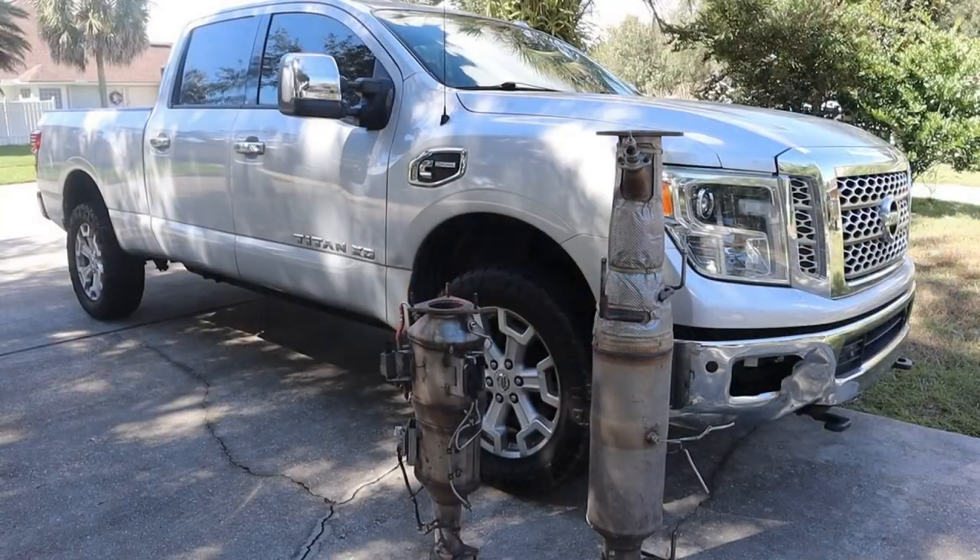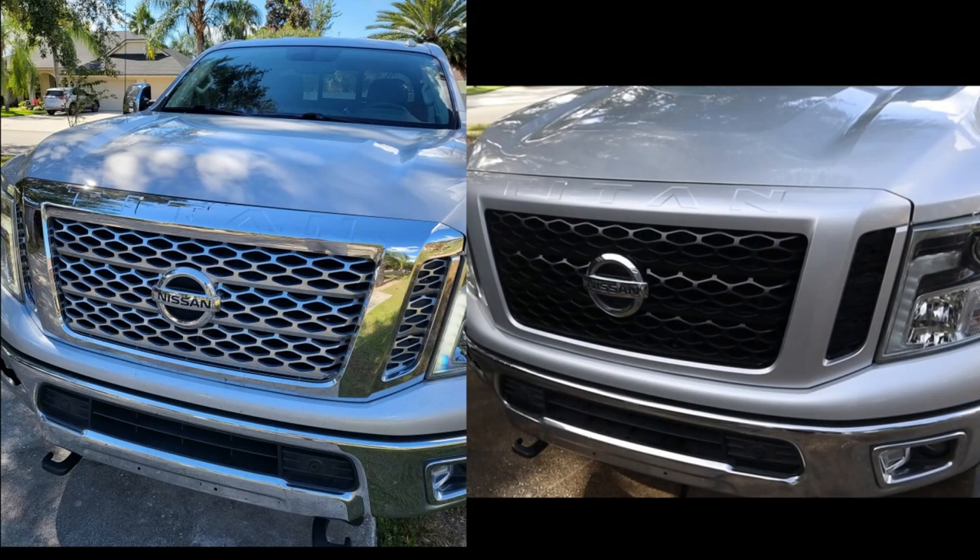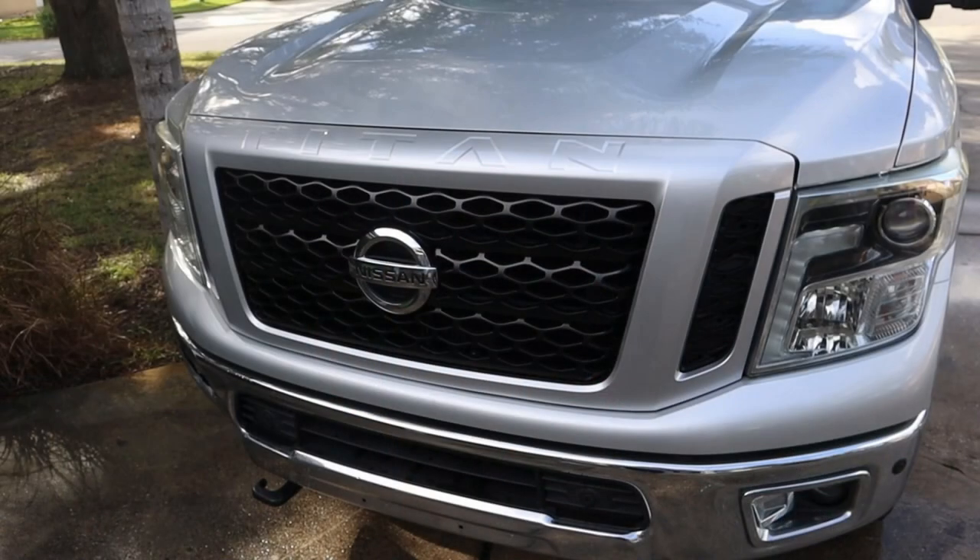One of the first things I did on this truck was delete the DEF and do a four-inch exhaust. Link in the description for the Easy Link tunes with the shift-on-the-fly, all the unlock cables you need to tune it, and where I got the four-inch exhaust. Then I did the color match grill — I had Visual Effects Paint Shop do that for me. I kind of copied the Pro 4X style, and I want to do the rest of the color matching but we're still getting to that.